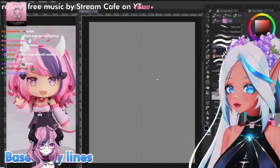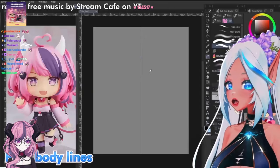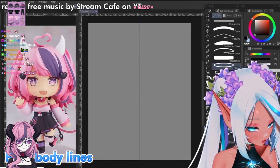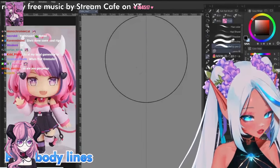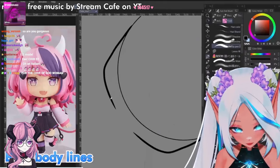Here we have our beautiful reference. A canvas that's pretty big — 4,000x5,000. So let's get started. I think we're gonna need a bowl. This is gonna be the base for the head. And from here we're gonna draw the tricks. Chibis generally have a pretty flat chin.